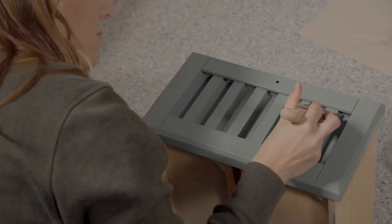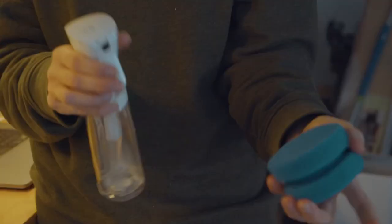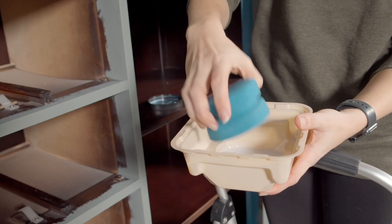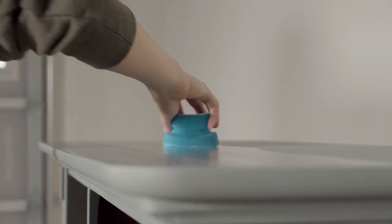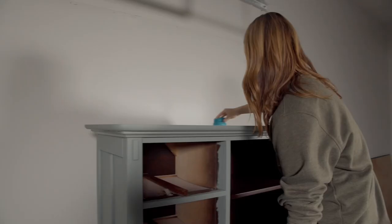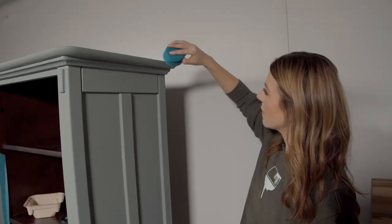For the top, since it's a flat surface, I really like to use these blue sponges to apply the top coat. I'm going to pour some top coat into this canister, mist the sponge to get it damp, and then use it to apply. I only get a little bit of product on the sponge, wipe the excess off, and apply with really light pressure — one long stroke across, making sure I'm evenly applying the product.